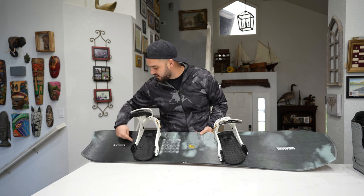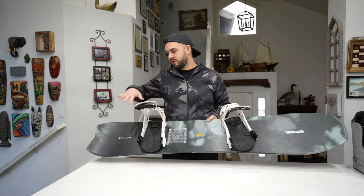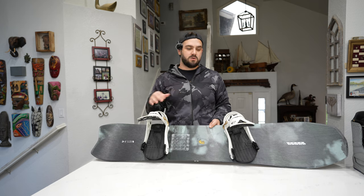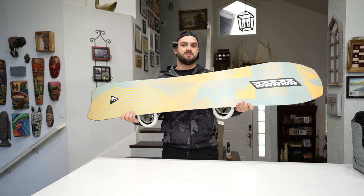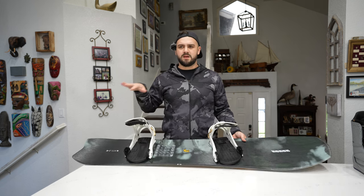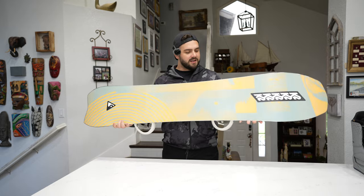It's got these carbon stringer things in the back — you can't see them but they run this way — and you can totally tell that's the driver for how you turn this board. It's all back-steer and front-steer if you really want. This is a 154, and my big self rides it just fine. I could have gone to the 158, but I like going through the trees and playing around, so I wanted a small playful board.